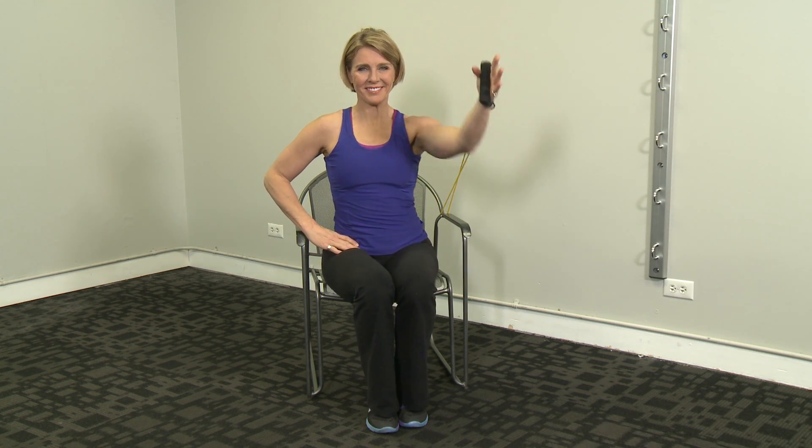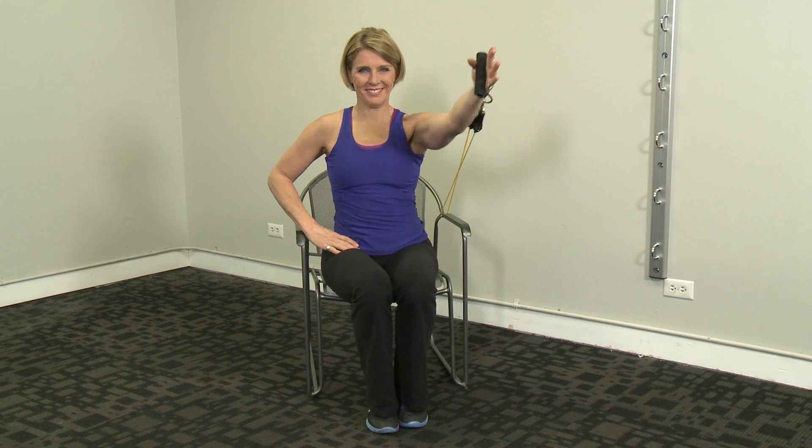Perform 12 to 15 repetitions and repeat on the other side. Then perform two to three more sets.